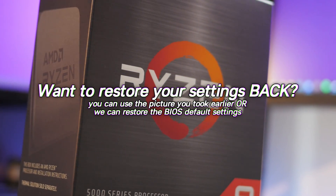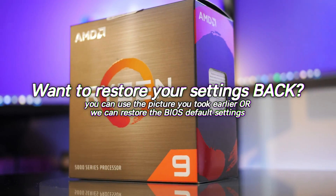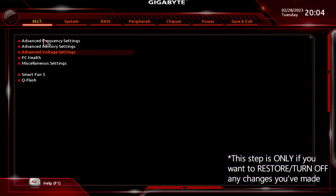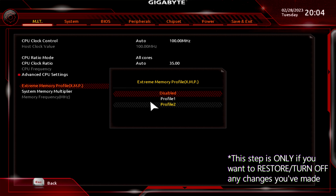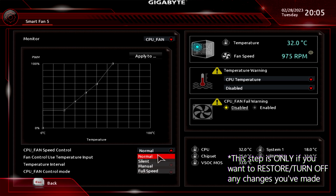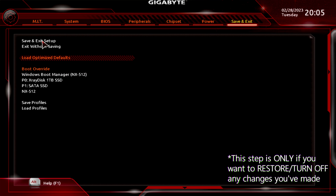If at any point you want to restore your system back to default settings, simply restart and boot into the BIOS. Navigate to the Save and Exit panel and look for the Load Optimized Defaults setting. Double-click it, select Load Optimized Defaults, and all BIOS settings will be immediately set back to stock out-of-the-box settings. Note that you may also want to re-enable any XMP or DOCP memory profiles and re-apply any custom fan settings you had. Once done, head to Save and Exit, Save and Exit Setup, and the PC will restart with BIOS settings back to how they were.